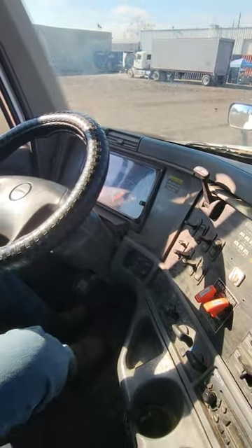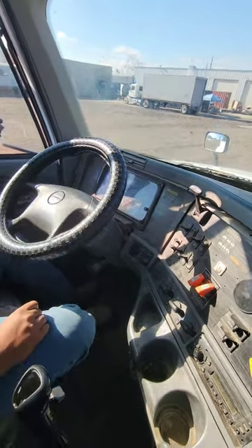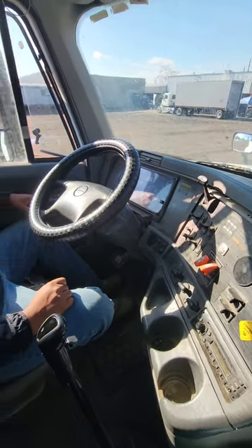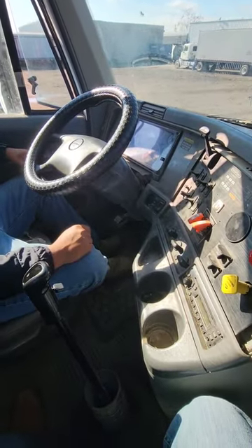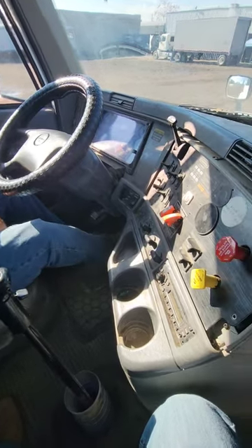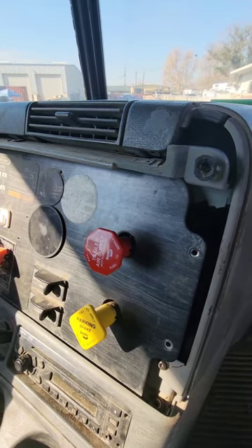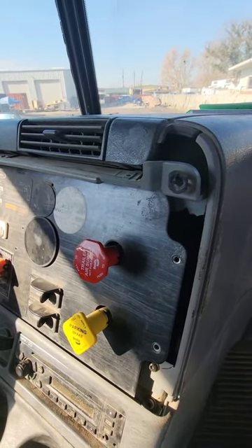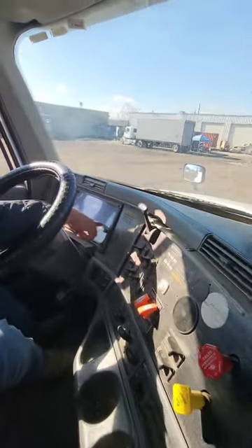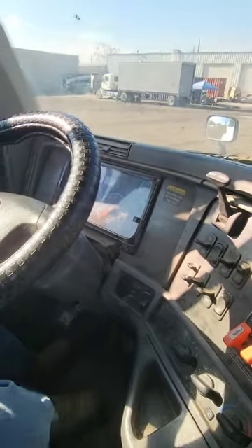Now I'm going to turn my switch off and do my emergency pop-out test. For my emergency pop-out test, I'm going to lose pressure between 45 and no less than 20 psi by stepping on my service brake repeatedly. In between, my tractor and trailer brake should pop out automatically. At 25 psi, my tractor and trailer brake popped out automatically. My system is working properly and I did not go below 20 psi.